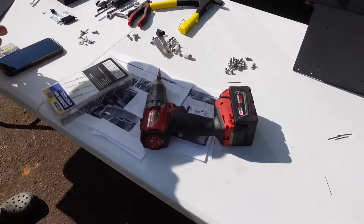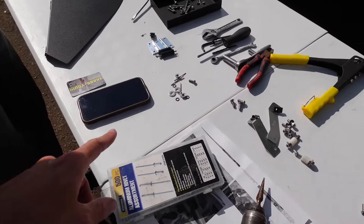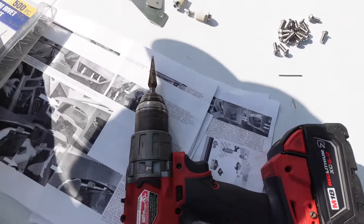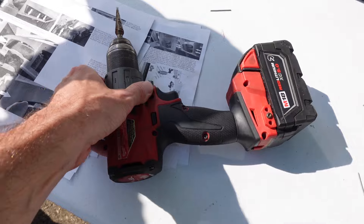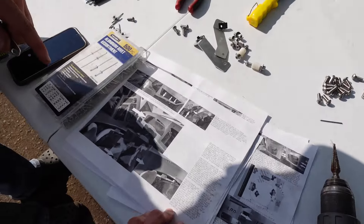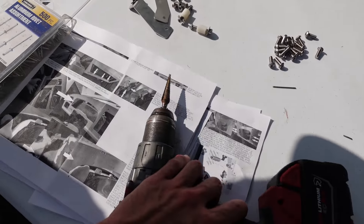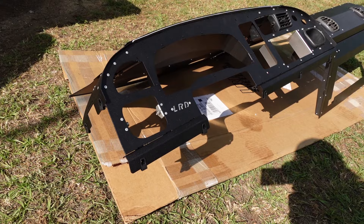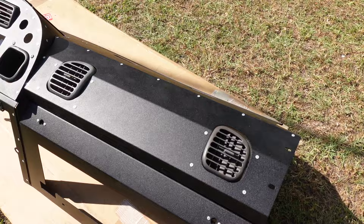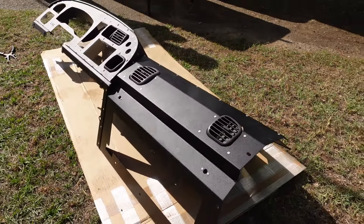It came in with all the directions. We got one bracket he's trying to figure out — messaging the guy right now on Instagram. The guy running the company seems to be really cool, getting right back to Jonathan super quick, so I'll give him props. It came with all the directions and all the layouts for where everything goes. He'll email you the directions so you have them in color also. I was a little skeptical on the dash, but now seeing it in person — I mean, we haven't put it in the truck yet, but just sitting here on the ground it looks really good.